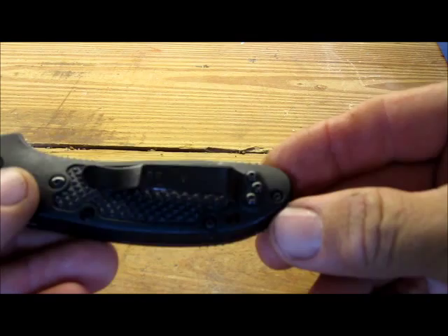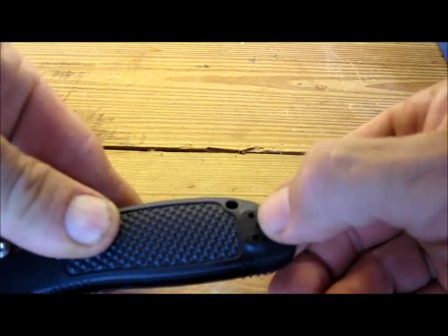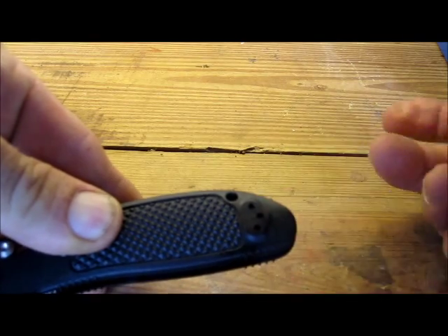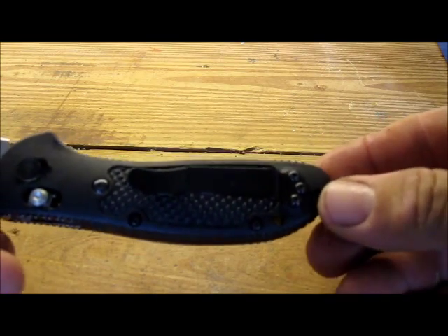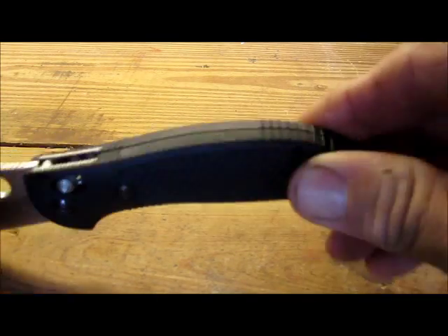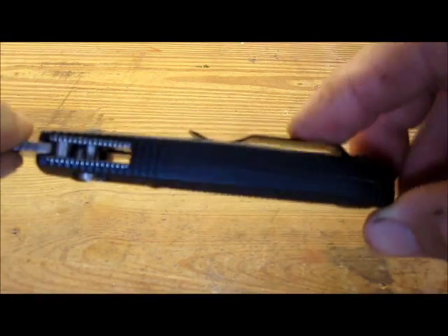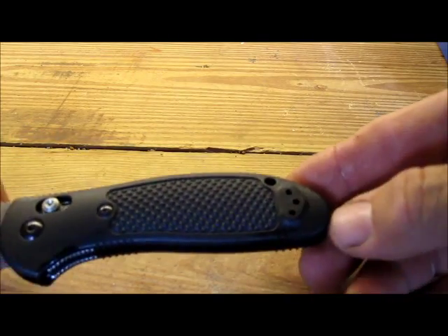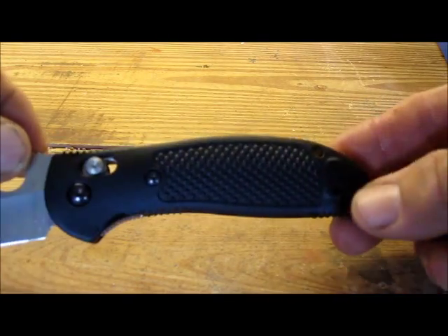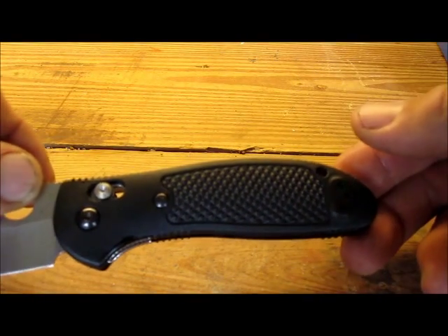It does come with a pocket clip, and one of the nice features about the pocket clip is it's reversible. There are holes for it on this side. Right now it's set up for right-hand carry, point up — point up is critical, we'll come to that in a minute. But if you want to carry it in your left-hand pocket, you can just switch the clip over there using some small Allen wrenches. I actually carry two Griptilians, one on my left side and one on my right side.